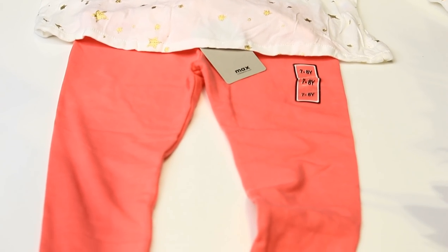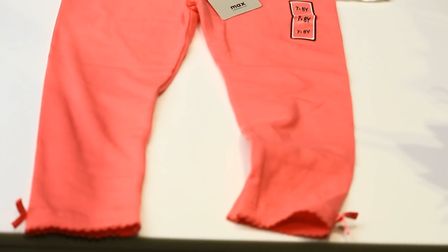You have pink colored leggings. Let's put this set on. You are able to dress three times.